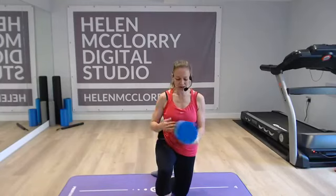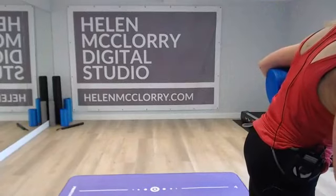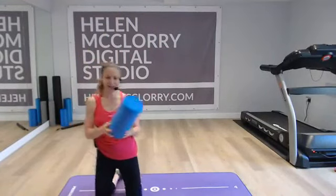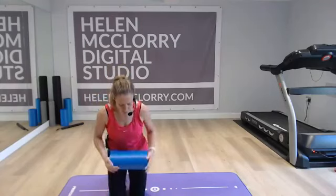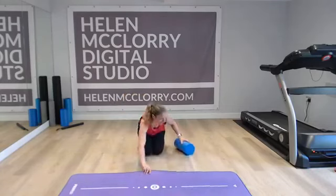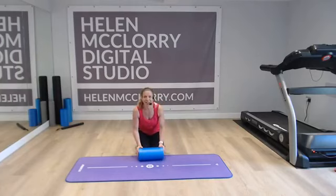Today we're doing a shoulder bridge with our feet on the foam roller, because I'm going to imagine that you're nice and warm already. If you're using one of these foam rollers, can you see how it's quite a smooth one? It hasn't got the nobbles on. Be dead careful if you're using this kind of flooring because they do slip. If it's not a knobbly one, you need to be on your mat and then it's not going to slip.